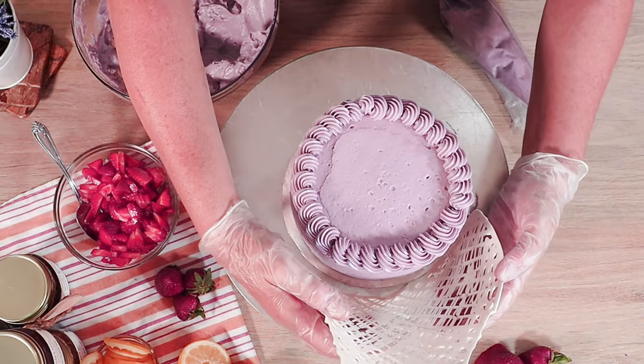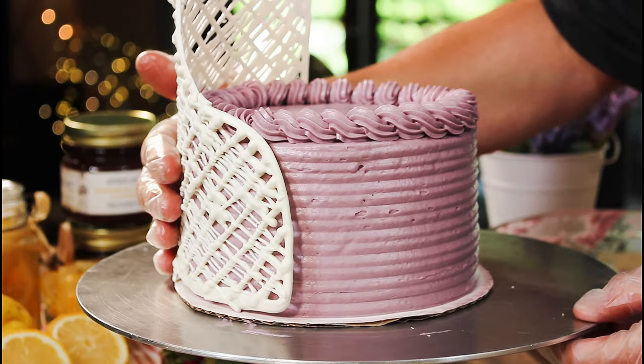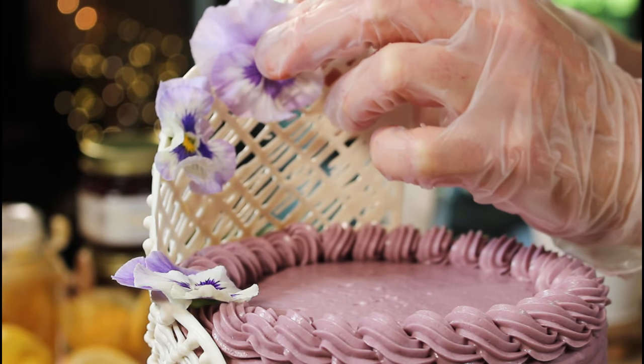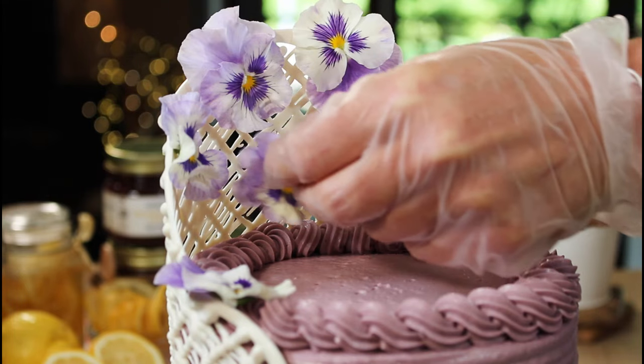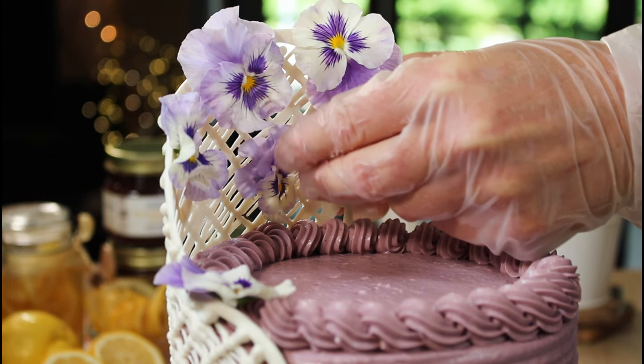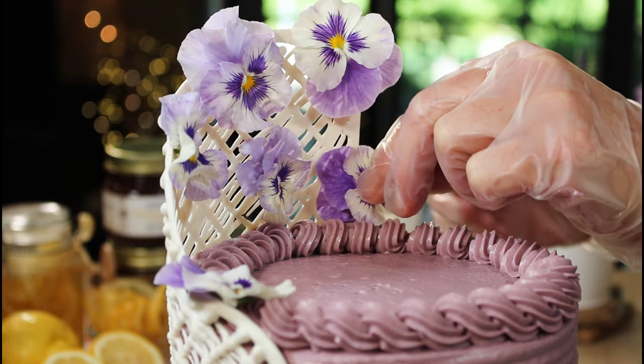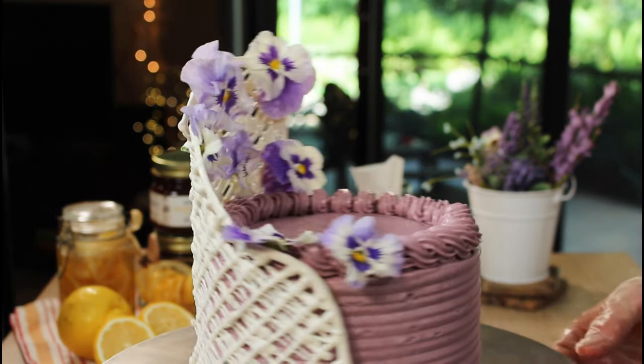If you saw my recent strawberry lemon lavender cake I made last week, you may have noticed the white chocolate trellis that I added for my pansy garden. I didn't include the making of that part in the actual video for the cake, and since so many people asked me how I did it, well, here it is.